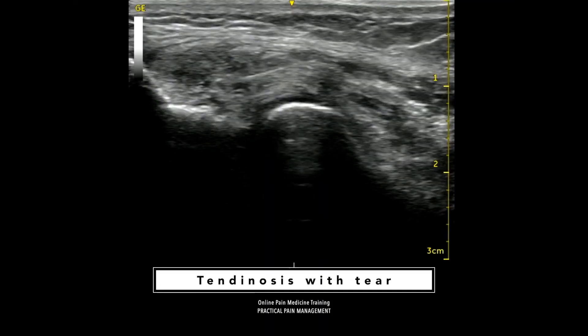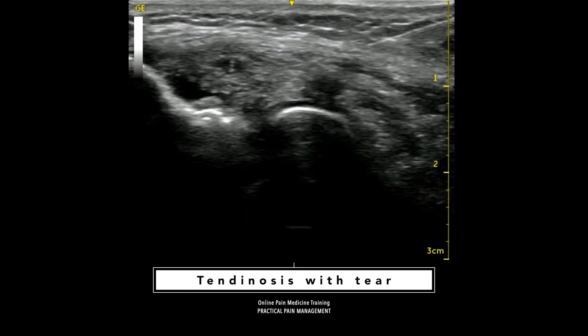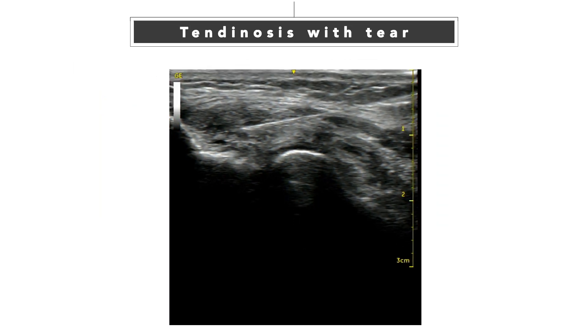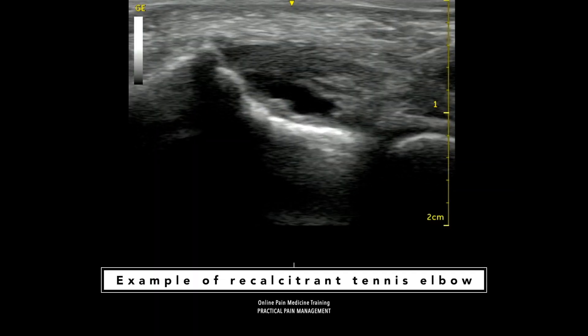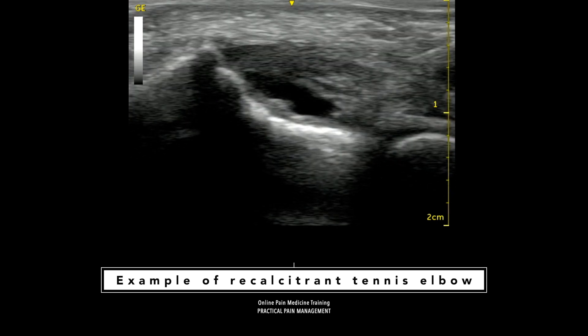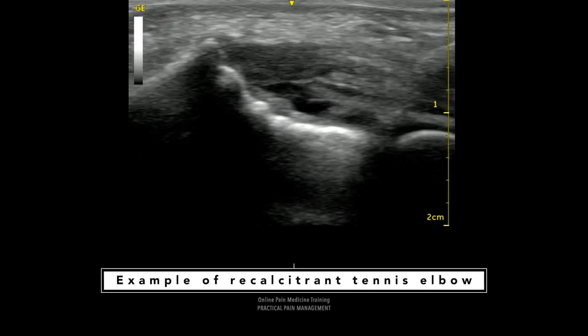This video shows a microscopic feature of tennis elbow. According to my observation study, tendonosis and tear are the significant causes of chronic intractable tennis elbow. This video is another example of recalcitrant tennis elbow, where tear extends from the collateral ligament and deep portion of the common extensor tendon.